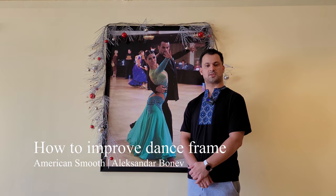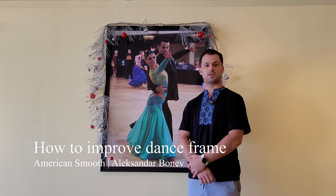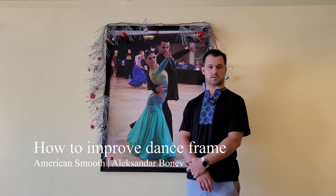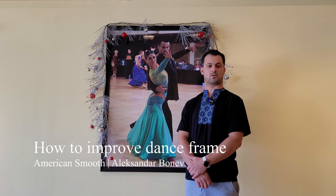Hello everyone and welcome back to The Dancer's Book. My name is Aleksandr Bonnev. In this video I will be discussing the most common issues with our standard and American smooth frame. We'll try to address the problems that are arising among different levels of dancers as well as how to fix them. I'll give you a few exercises that will definitely improve work as well as the amount of time that you'll be able to maintain quality.